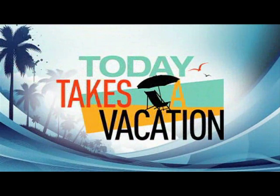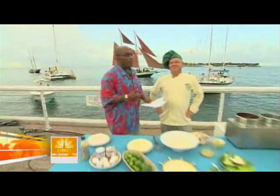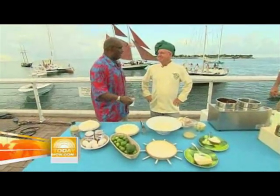Welcome back to day two of Today Takes a Vacation. We're in Key West, Florida and it's time to eat. Everybody knows about key lime pie. Well, one of the best happens to be made by baker Kermit Carpenter. He owns Kermit's Key West Lime Pie Shop and also the home of the chocolate-dipped key lime pie.